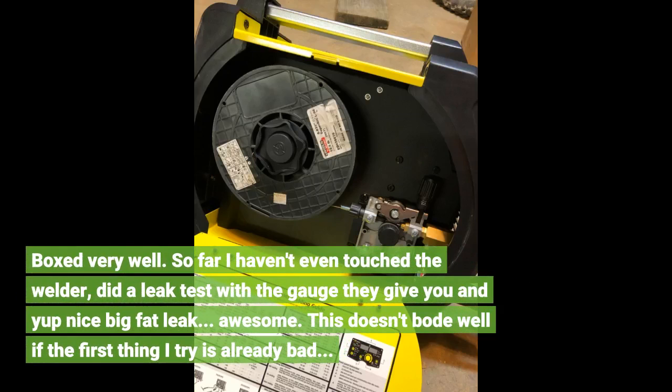Boxed very well. So far I haven't even touched the welder — did a leak test with the gauge they give you, and sure enough, a nice big fat leak. Awesome. This doesn't bode well if the first thing I try is already bad.